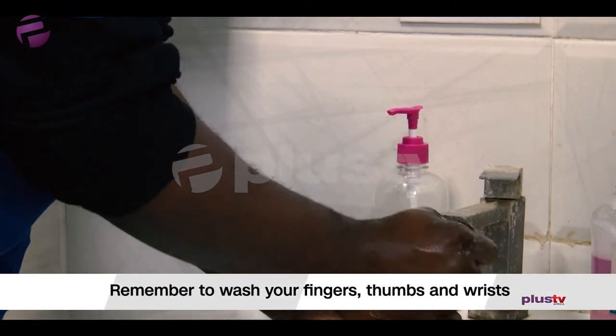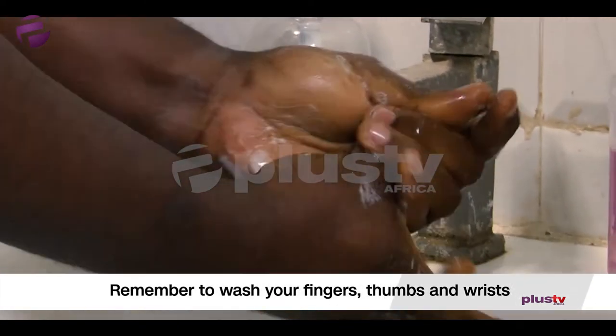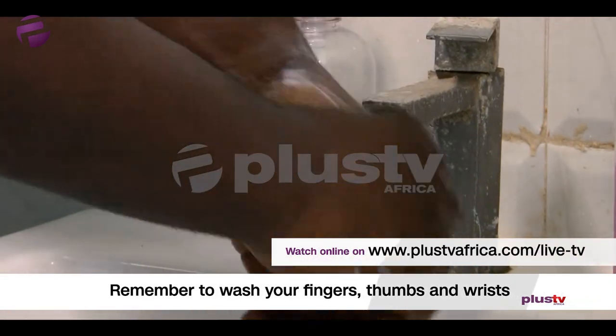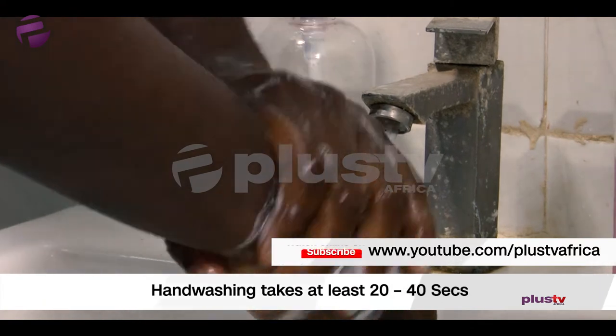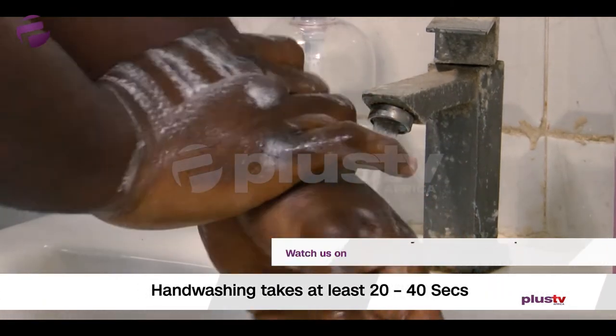Then from there you go to the thumbs. You want to make sure that you're washing the thumbs properly — wash the other thumb. Then from there you wash the wrists, like this. You want to do this not less than 20 to 30 seconds. Make sure you're washing it properly.